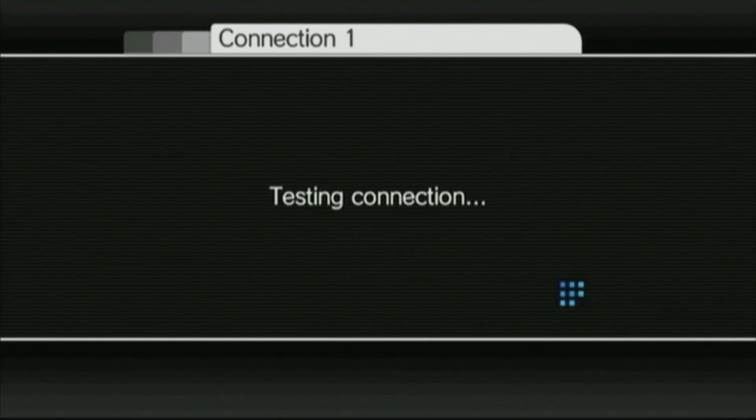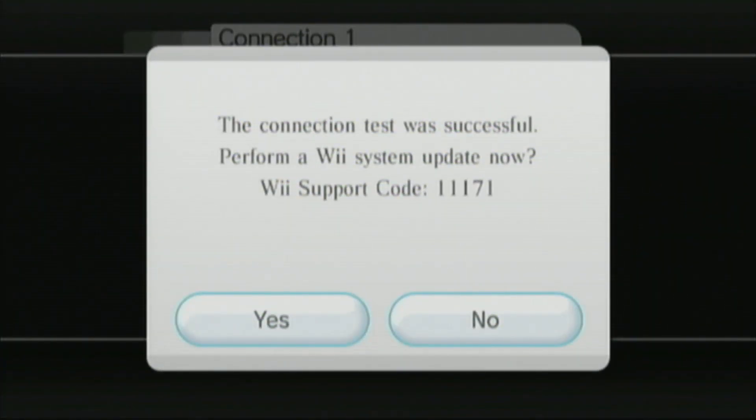If the connection test prompts you to update your Wii, go ahead and update. But if it's already at the final version, then select no. My Wii is already at the final version, so we're going to choose no.